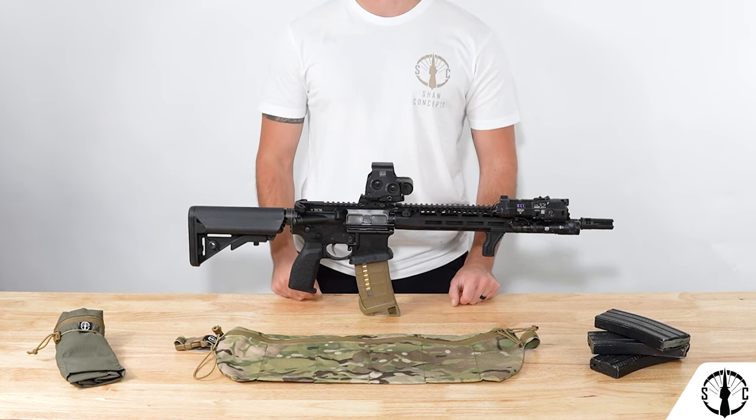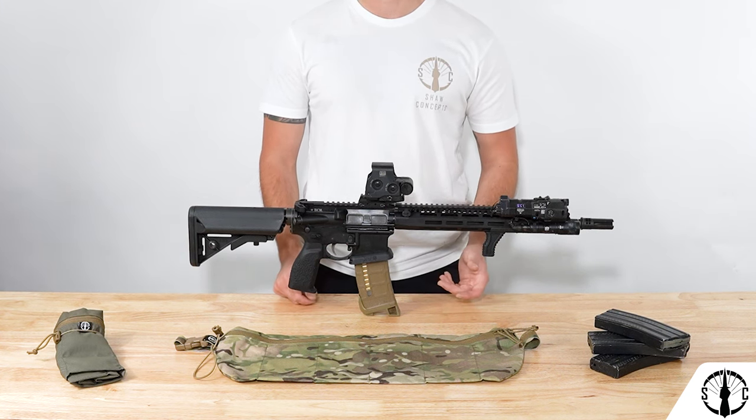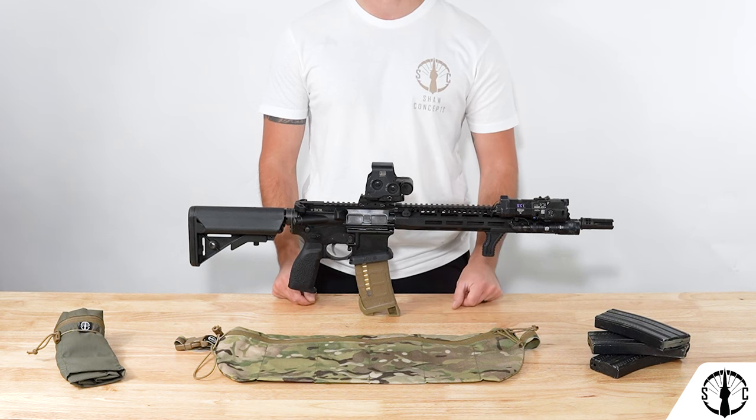How's it going guys? Today we'll be going over the Re-Up Bandolier. The Re-Up Bandolier has been out for quite some time, and finally here's its dedicated rundown.